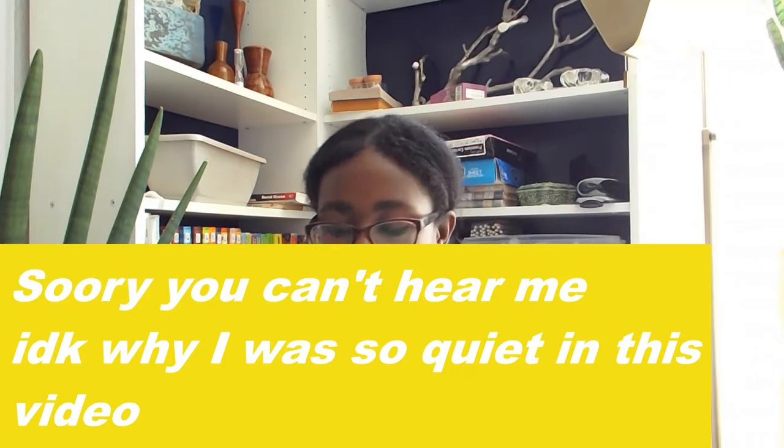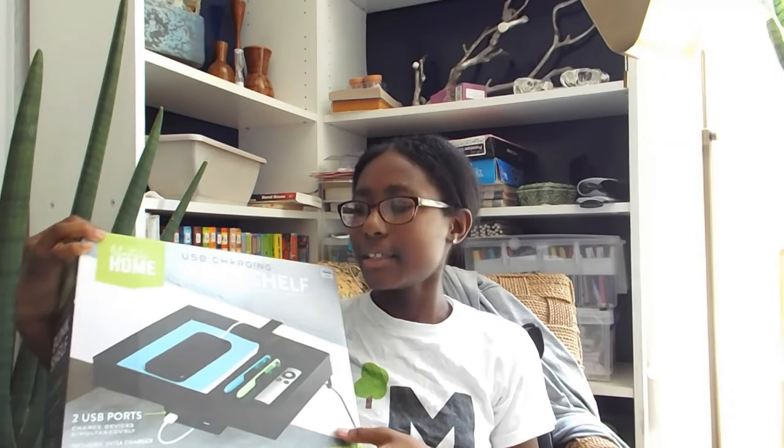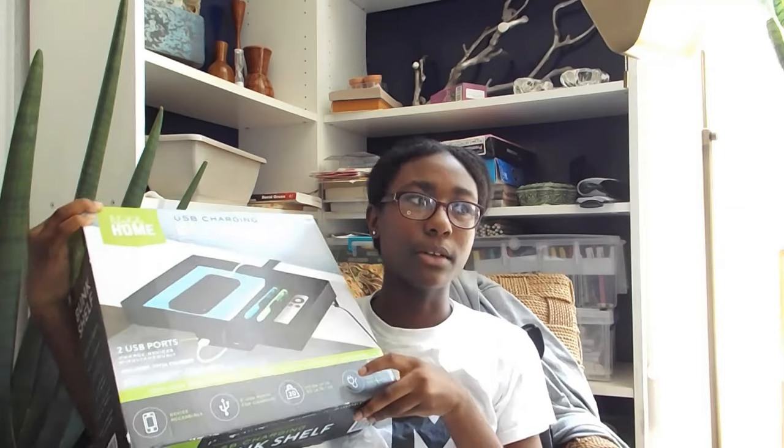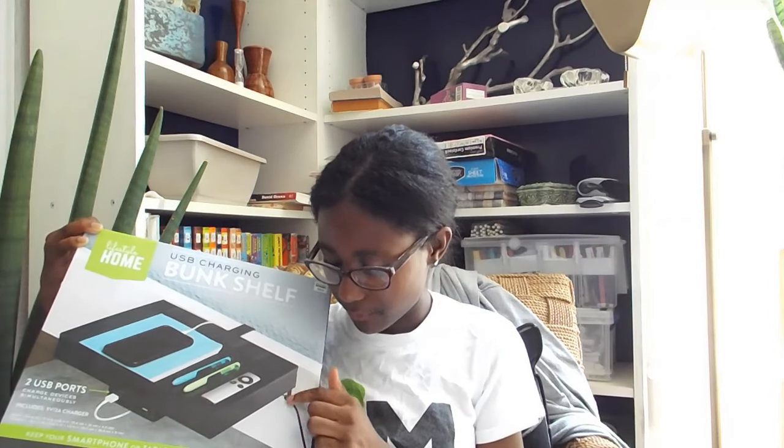Let's get started. I'm just gonna start with the simple things and then we'll get to this right here, because this is gonna take a while to set up. So this is just a bunk bed side table that you hook onto the side of the bed. It has two USB ports — they can hold electronics and stuff like that, your pens — and it has a hook on the side. So I could hang my headphones right here. That's really nice. But that would be at the end of the video.